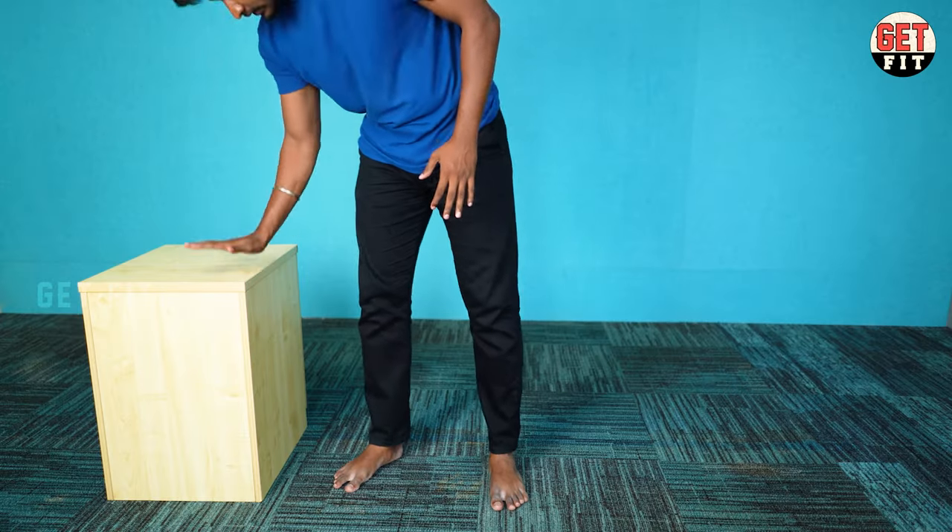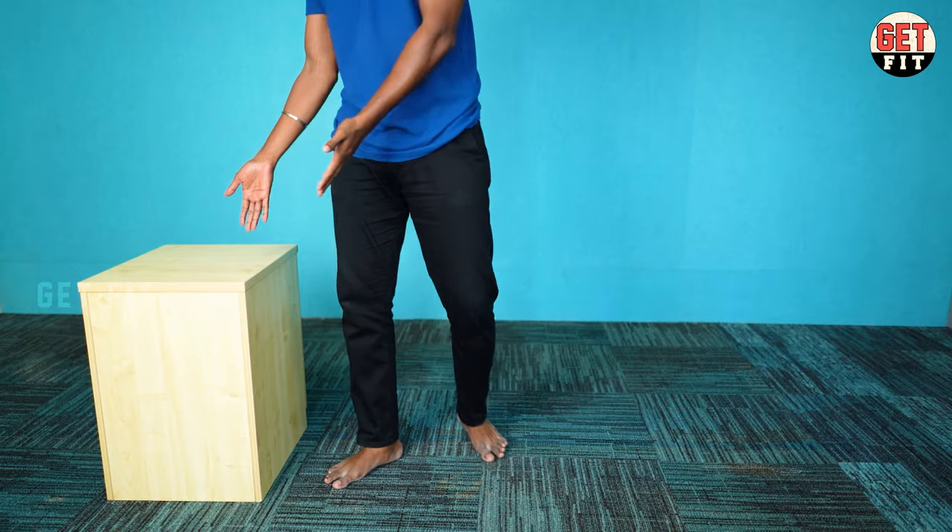Let's go to our body weight. Let's see what we're doing with the triceps. Elevated Pike Push-up — you can use a table, a box, or a bench. You can use it with dumbbells as well.